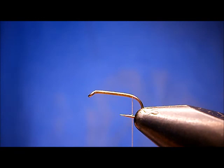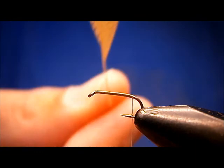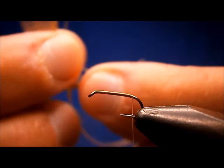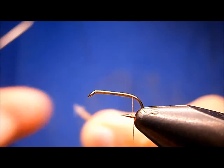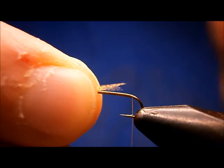Now the tail and the body on it is a dyed mallard flank, dyed wood duck gold. I've used quite a bit of the feather already, but for a fly this size, you want about a dozen fibers or so. Don't be shy with it. Line the tips up fairly well.